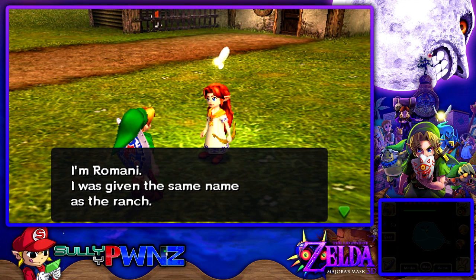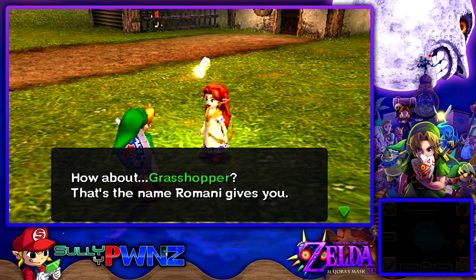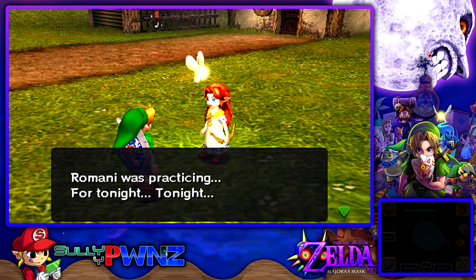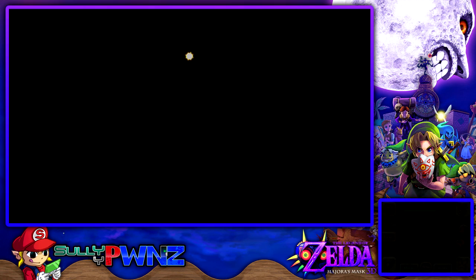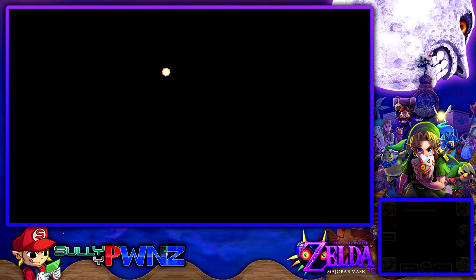Hey, who are you? I'm Romani — I was given the same name as the ranch. What's your name? My name is Sully. That's a nice name, but how about 'Grasshopper'? That's the name Romani gives you. Why does she give me that name? You're wearing green clothes and you patter about when you walk, so Grasshopper it is. Romani was practicing for tonight — they are coming. What's coming tonight? I have no idea what you're talking about, little girl — she's scaring me.